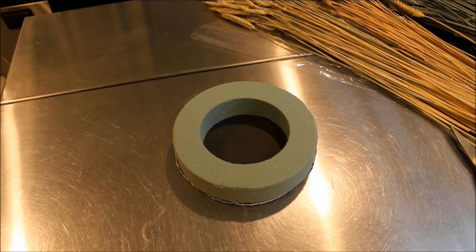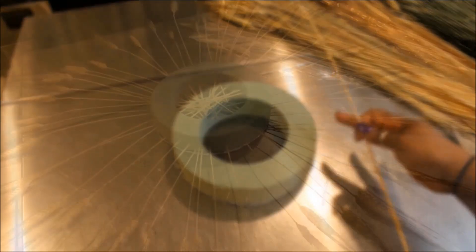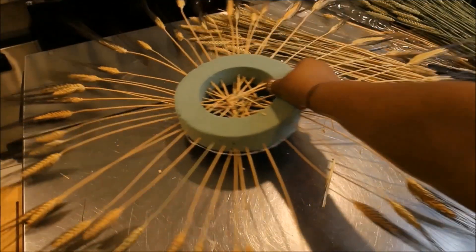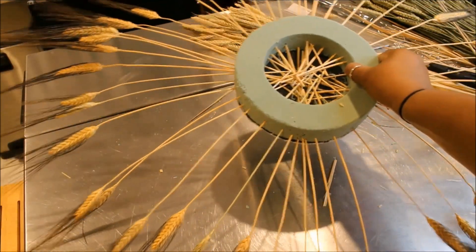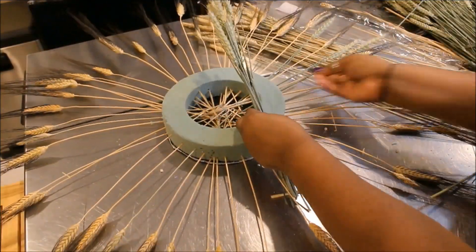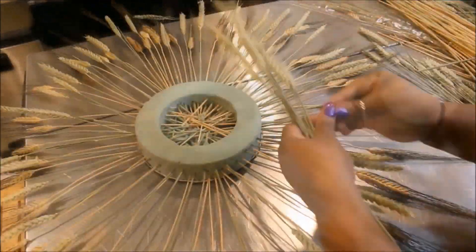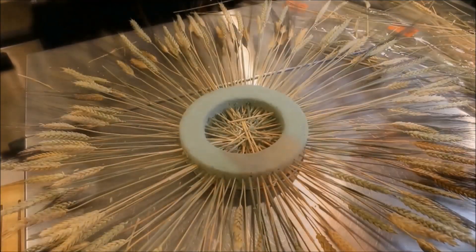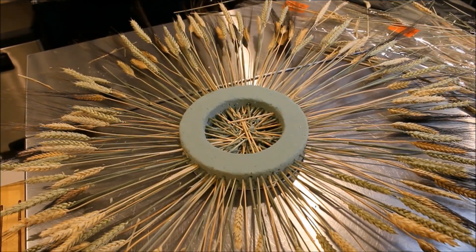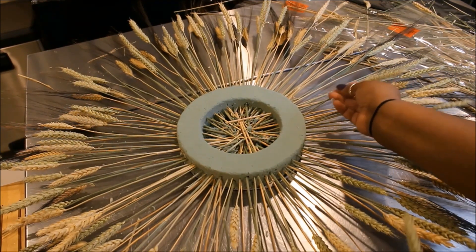I'm going to take my various different types of wheat, clip them down to the size that I like, and then just insert them into the wreath form all the way around. I started with the ones with the dark on the ends and now I'm going to move on to putting some green ones in. Once you're happy with what the perimeter looks like, you can take some shorter pieces and start filling them in around the base.